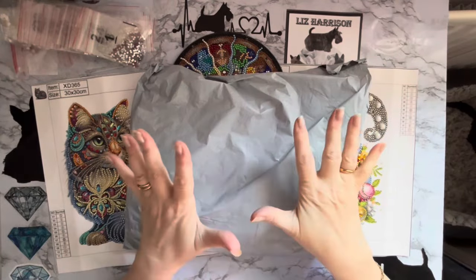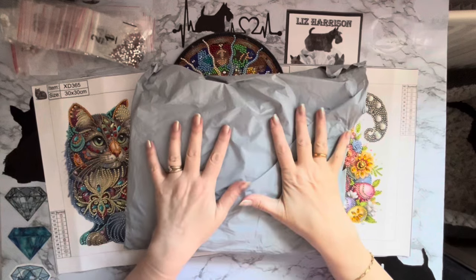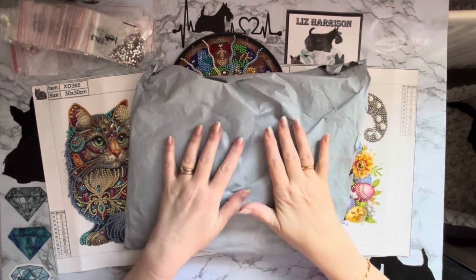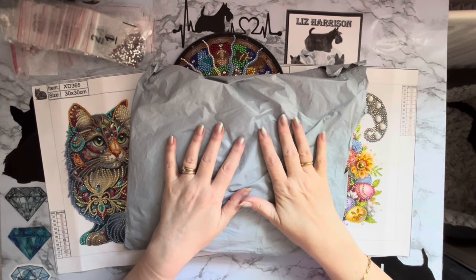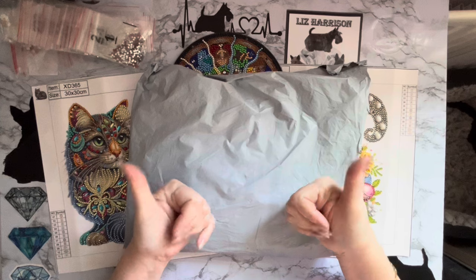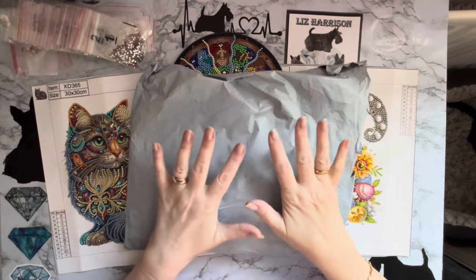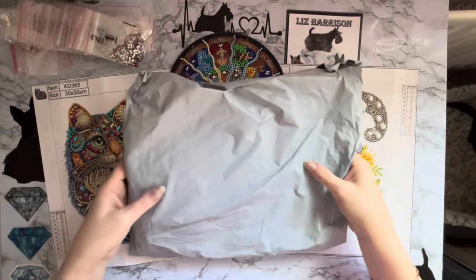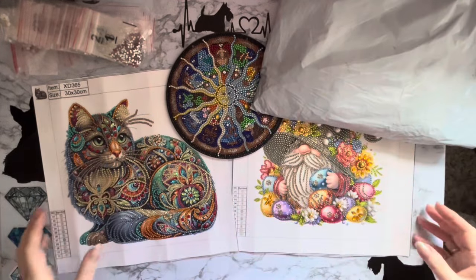Hi everyone, Liz here. Thanks for stopping by. I've got an unboxing to show you today. This has been sent to me from the wonderful people at colorfulDIYcraft.com - they asked if I would like some more products to show on my channel, I said yes of course, and these are what I've got. We'll have a look at those in a second. I'm just going to quickly show you a couple of my completions.